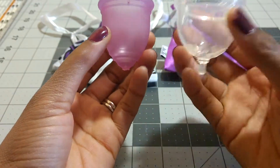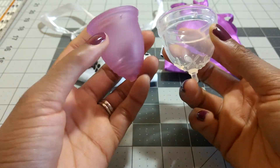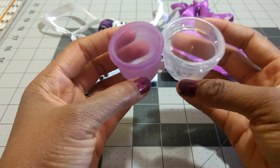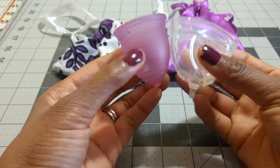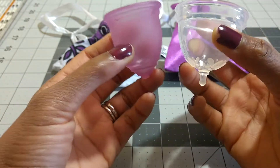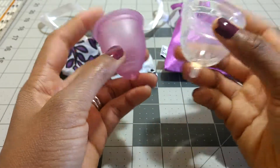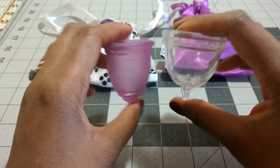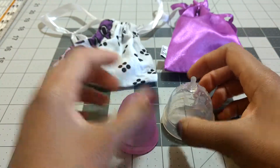So that is the Juju Cup Model 4 compared to the Ruby Cup Small. I hope I covered everything. I keep forgetting to mention the difference in capacity — I've been doing comparison videos for a couple of days now — but I will include capacity difference in the description box. For me, with a low cervix, I kind of ignore capacity because I never get the full capacity out of a cup anyway. What really matters is where the cup sits and how much room my cervix takes up, because that affects capacity more than the actual rated capacity of the cup. I hope that was helpful — if you have any questions, please let me know. Thanks for watching, bye!